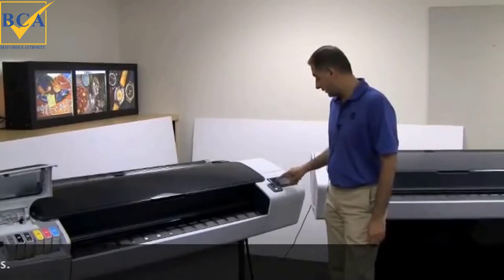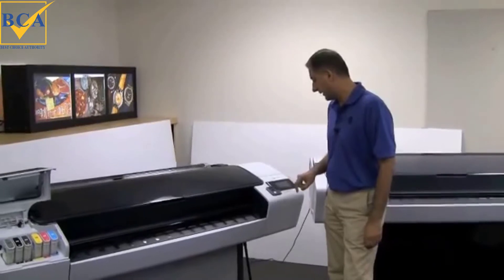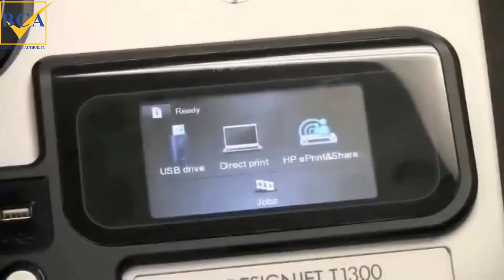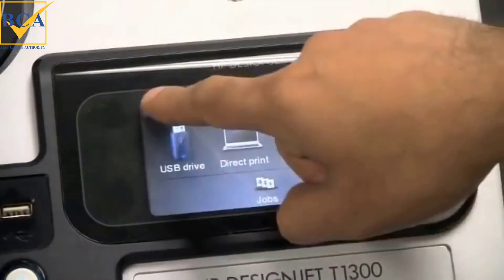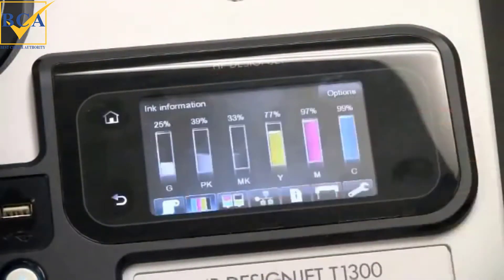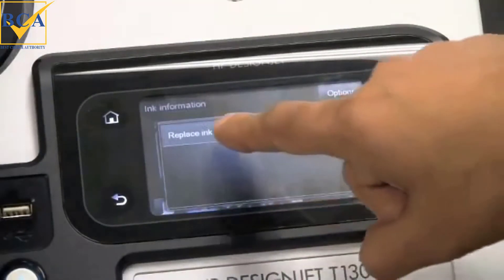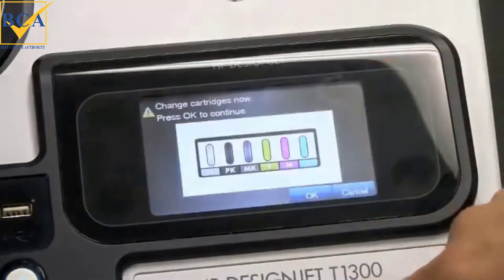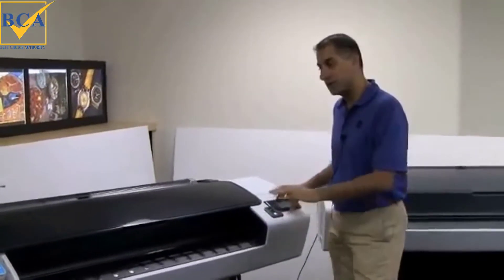To change the ink cartridges you go through the ink cartridge menu. You have an option of selecting 'Replace Ink Cartridges,' and at that point you'll get the prompt to change the ink cartridges.